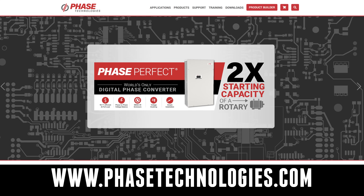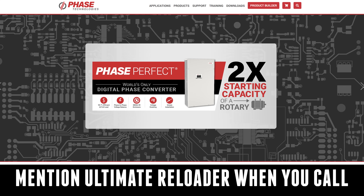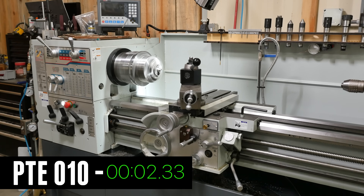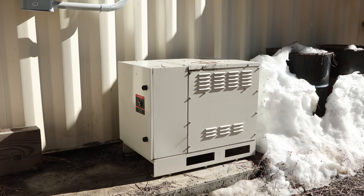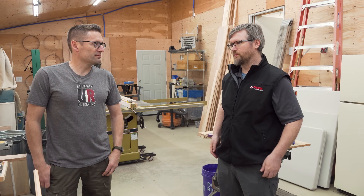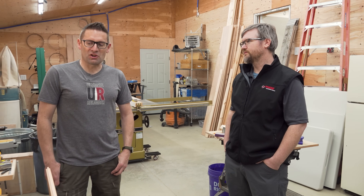If you're looking for a solution for your shop, definitely look at these Phase Perfect units. We've got a special deal for you: if you mention Ultimate Reloader when you buy a Phase Perfect device, you can get a free additional year of warranty coverage. They're small, lightweight, have great voltage balance, and great instantaneous current for motor startup. When you compare costs, once you factor in an outdoor-rated enclosure with a rotary phase converter you're basically breaking even — and at the larger sizes the Phase Perfect units are really cost-competitive even before you consider the power savings.